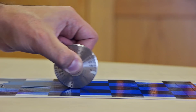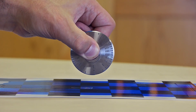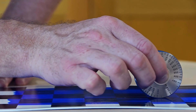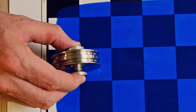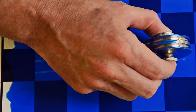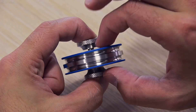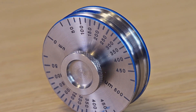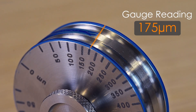Gently roll the wheel along the coated substrate either through half a rotation (180 degrees) or one complete rotation (360 degrees) depending on the standard being used, and remove from the surface. When the central wheel reaches the thickness of the coating, it touches the paint and is coated. To determine the wet film thickness, locate the first point of contact of the paint on the central wheel, which is closest to the wheel's maximum value, and read the thickness from the scale on the outside of the wheel.